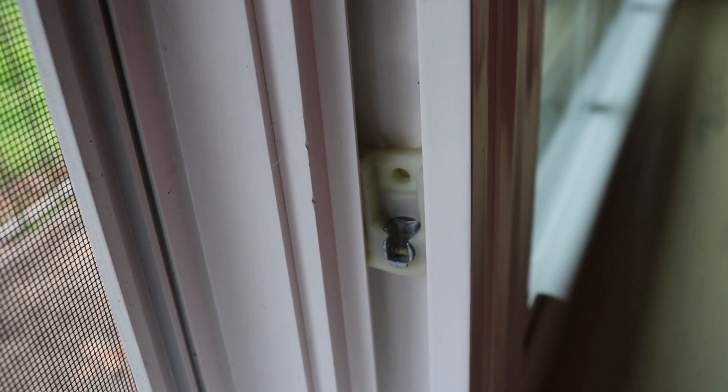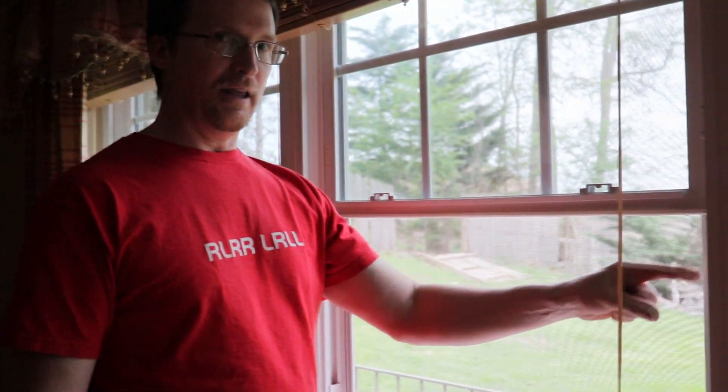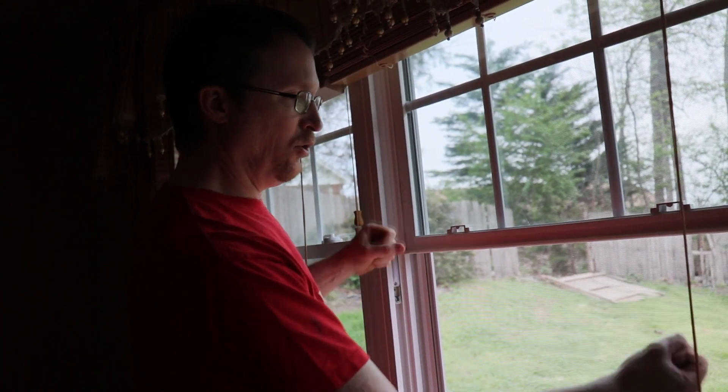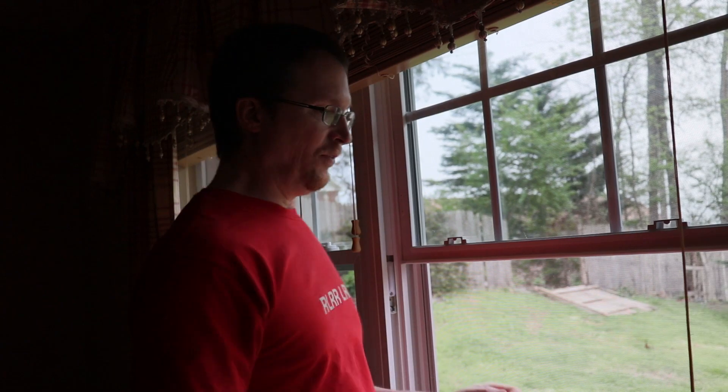So now we're going to actually put the window back in. The reason why we had to push that tab down is because the window has to go in at an angle. If you have both tabs in the exact same position, the window won't go in. This tab had to go down in order to maneuver the window in there. Once we get the window in, we can unlock this tab — it'll spring up and lock into place.